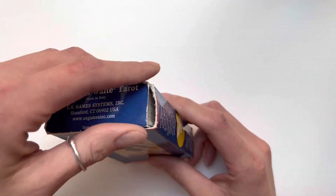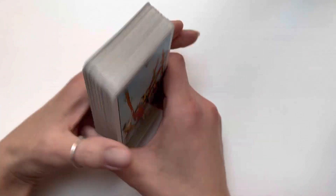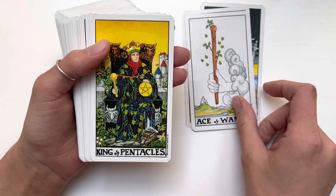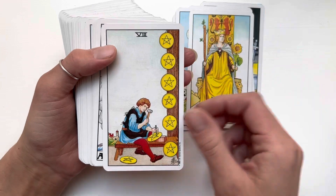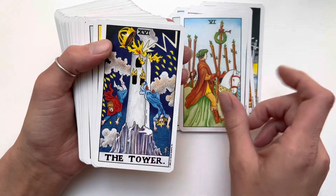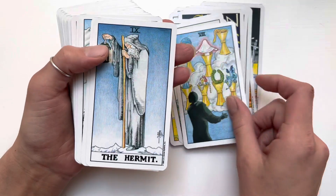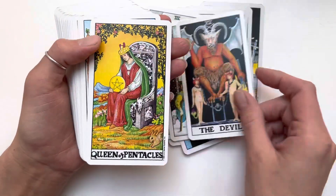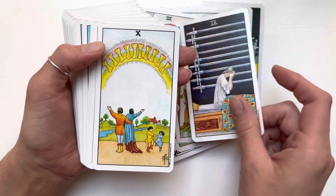Another deck I got is the Universal Waite Tarot. I got it used but it was like new — still crispy — and I really like the images on this deck. I got it for 10 bucks on eBay, which was pretty cool. Definitely check eBay if you want a mass market deck on the cheap. You can usually find older editions for less than $15 — you just have to look.